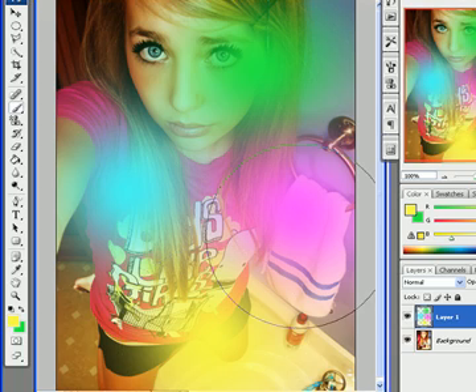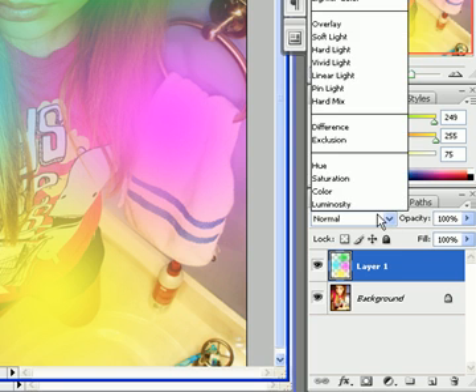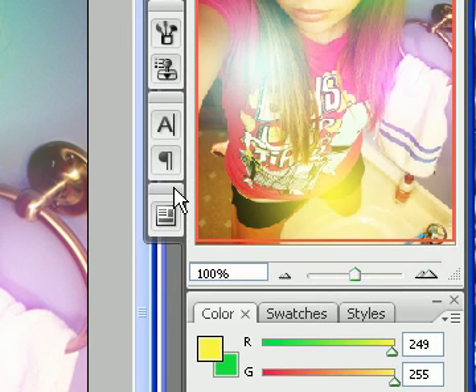After you've made all your color orbs, you're going to go to your layer mode and change it to Screen, right here. And just like that, it's going to look like this. That's how you make your color orbs.